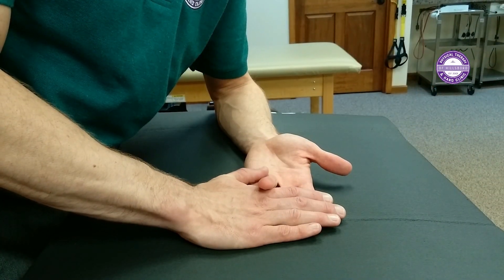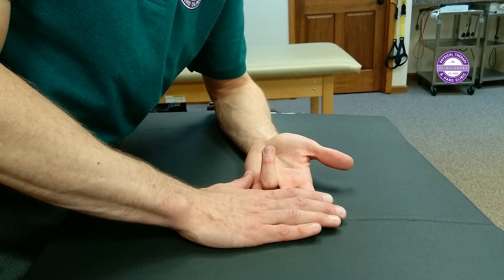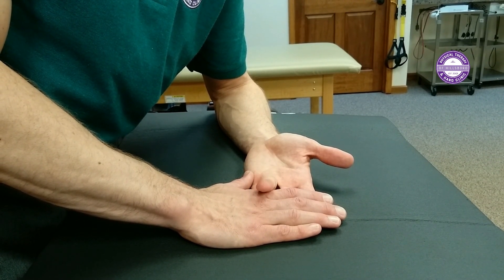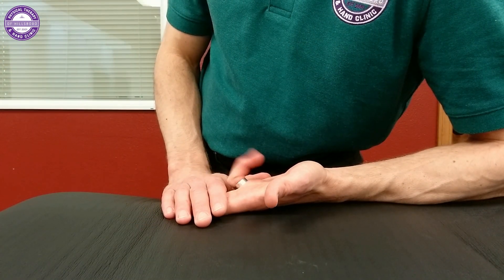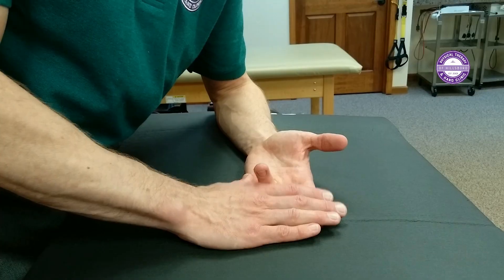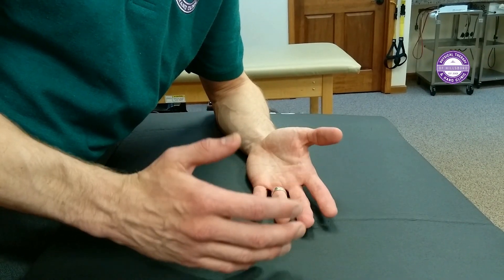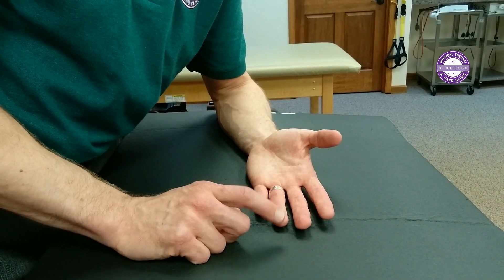Then I block them all except the ring finger — same thing. Ten to fifteen reps here. There are your sublimus glides. You're going to do that ten or fifteen repetitions each finger, three times a day.